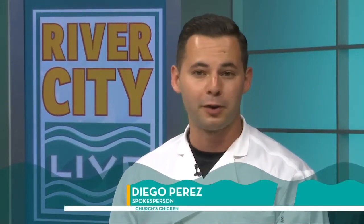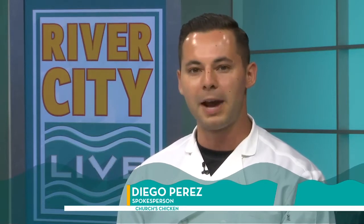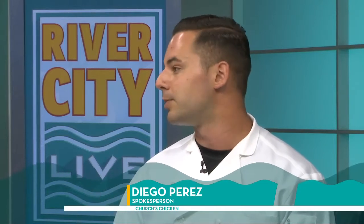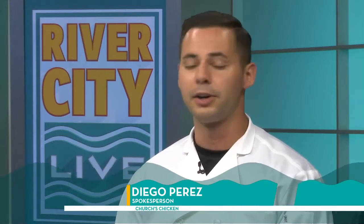Today is National Fried Chicken Day, July 6th, and Church's Chicken — the home of great chicken experiences — wanted to come on by and give some tips on how to create the perfect fried chicken at home. The basics to the batter are flour, egg yolk, salt, and pepper. What people don't realize is how important the consistency is. You want it thick enough to latch on to the chicken, but not so much that it comes off after it fries. The great thing about batter is that it really locks in flavor — whether you have white meat, which tends to be drier, it'll keep it juicy.